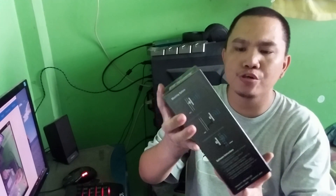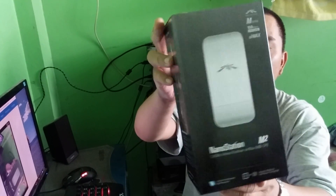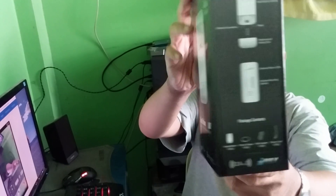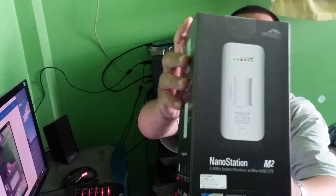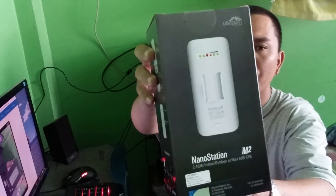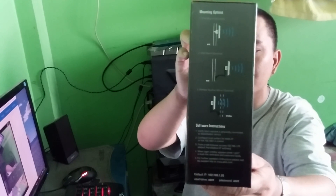Let's go ahead and unbox this. I'll show you the front of the box, here's the side which shows you the contents, and here's the back of the box showing the back of the NanoStation Loco M2 and the available mounting options.